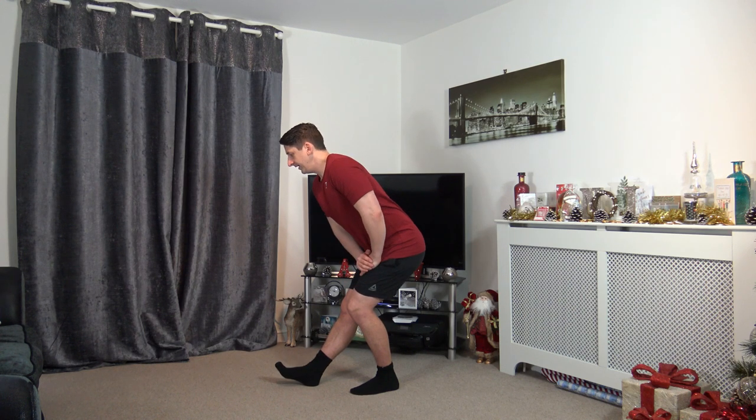Well done, excellent job! I hope you enjoyed that workout. Let me know if you want more power walks — maybe with more intensive exercises in between. Please let us know in the comments below. Help support my channel by hitting the subscribe button — it's absolutely free. Hit the bell notification set to 'All' so every time I upload you'll be notified first. Thank you so much for joining in today. Be kind to one another — take care, bye!